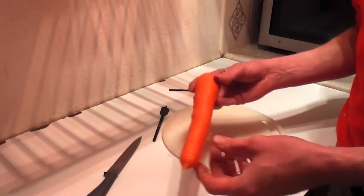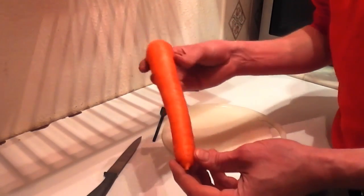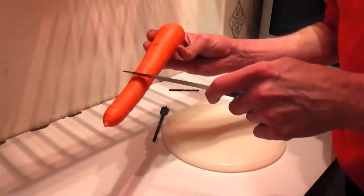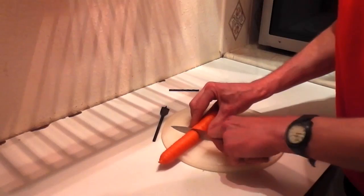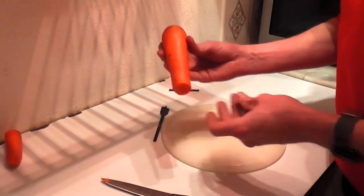I'm going to show you how to make a recorder-style flute out of a carrot. I've got a carrot here but I'm not going to use the whole length because it'd be too long, so I need to drill it out. I'll just chop a bit off and I can use the other parts for the flute.